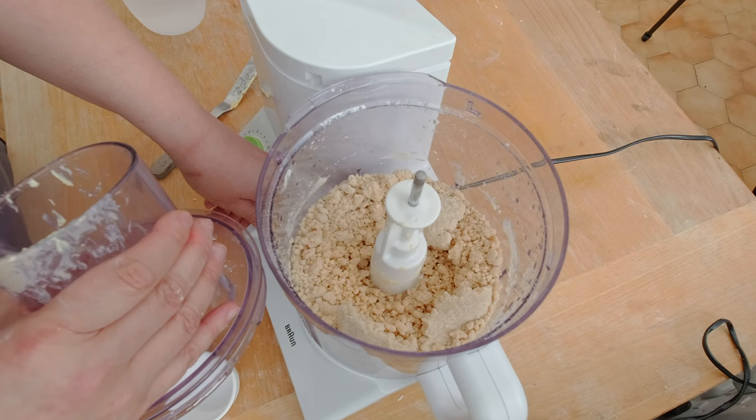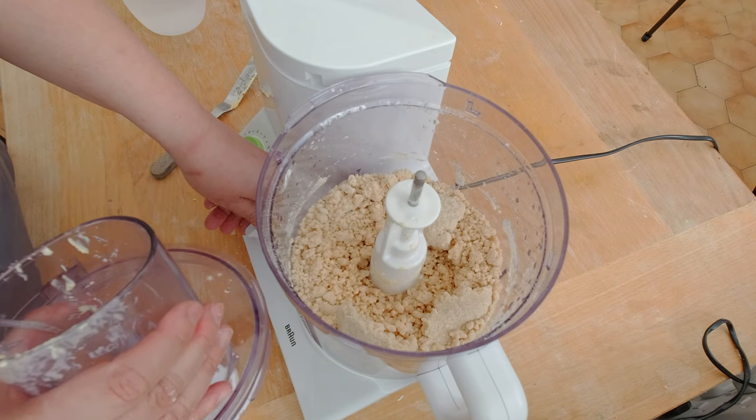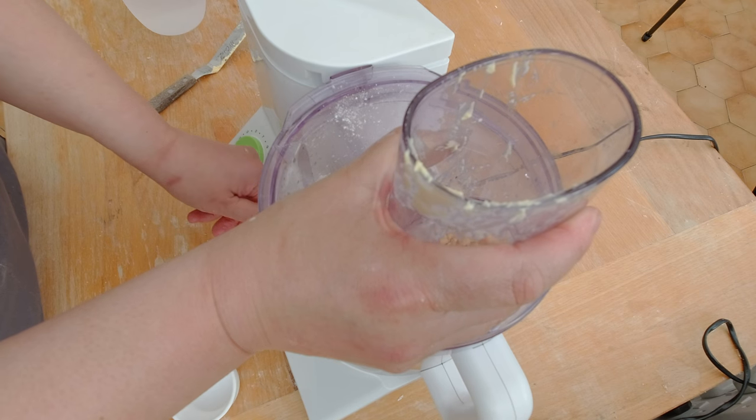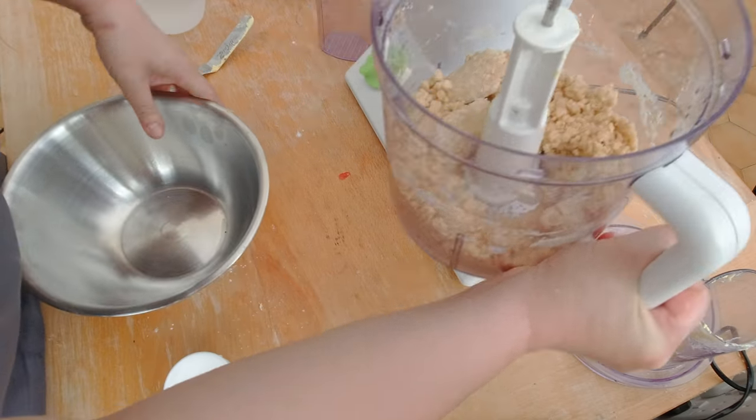You can see how big those butter balls are, so it's actually good that I didn't add more water. I'm going to pulse the butter balls again until they form bigger lumps.